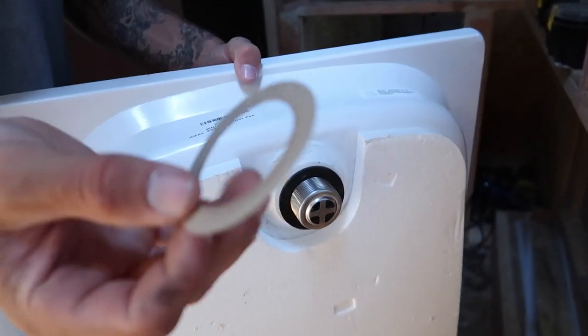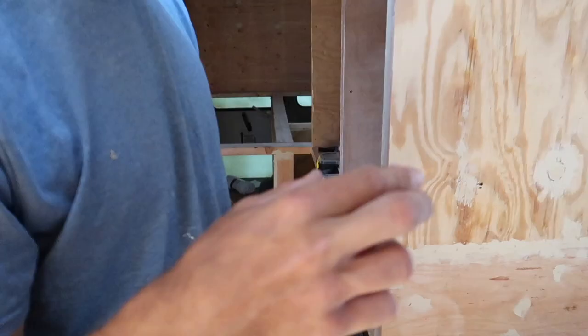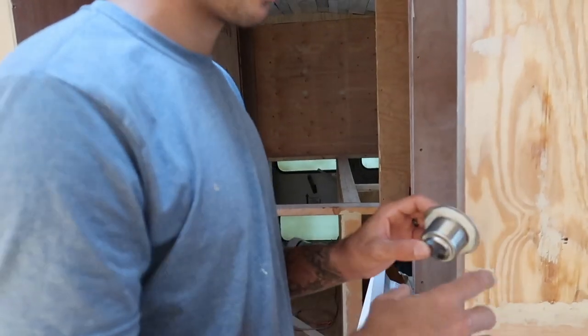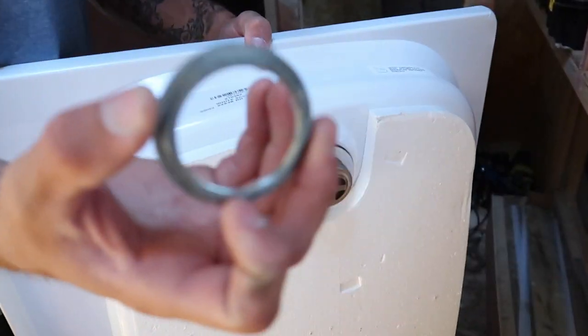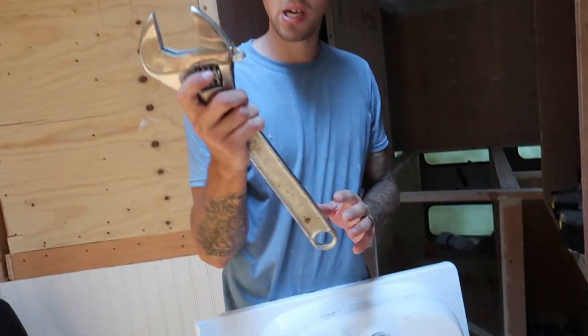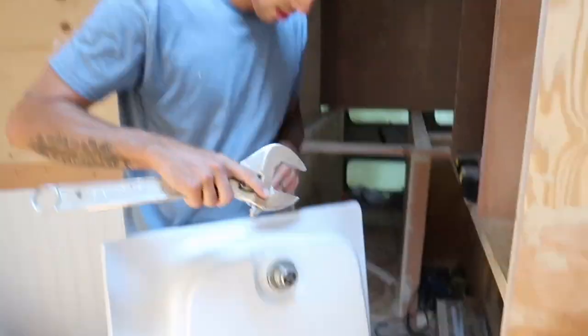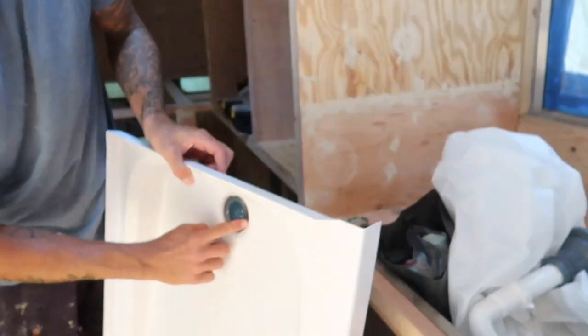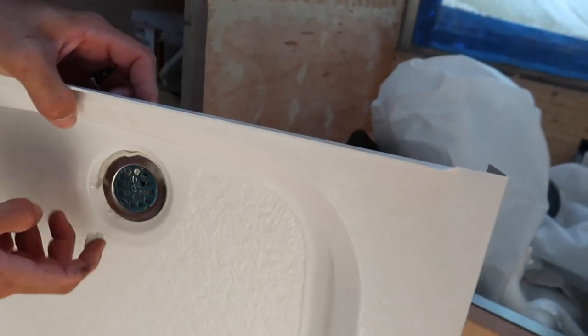Then this paper cardboard-looking thing — you could get mistaken thinking it's rubbish, but you need it. It allows the drain to spin when you're tightening. Then the little nut — tighten this up. You can get your wrench, then just take off the excess plumber's putty.